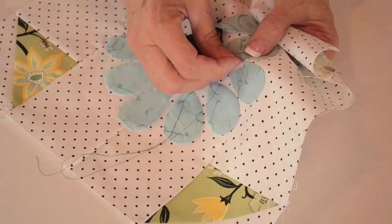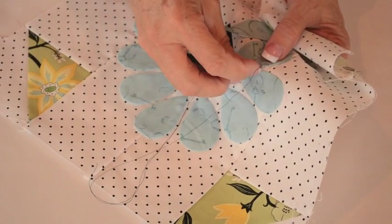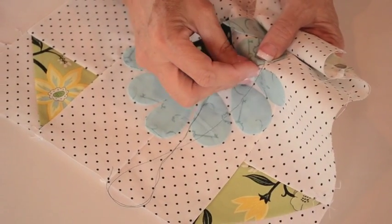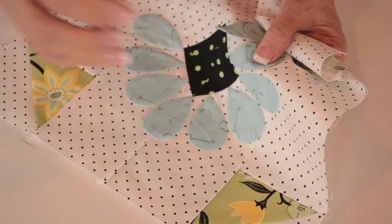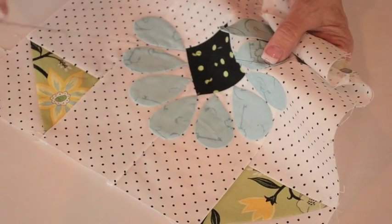Another thing about this thread that's nice — Aurifil is a two-ply thread so it doesn't tangle as you're stitching. You know how sometimes when you're stitching you get all those tangles? If you use a shorter length you won't get any tangles.